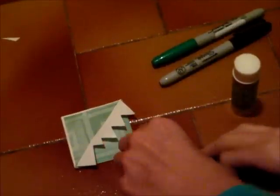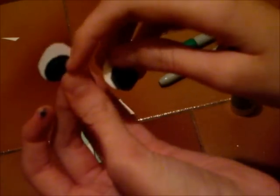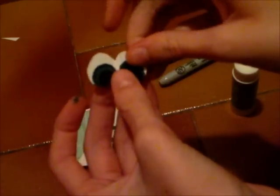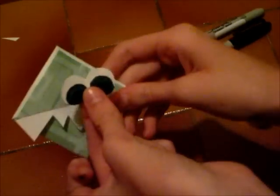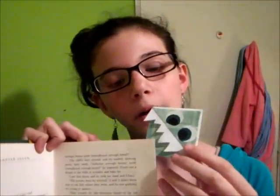Once you have made your little eyes for your monster — I just use green right here and then black — the final step is just to glue these on your monster. How you put them on, you just take your little pouch part and slip it right here on your book.